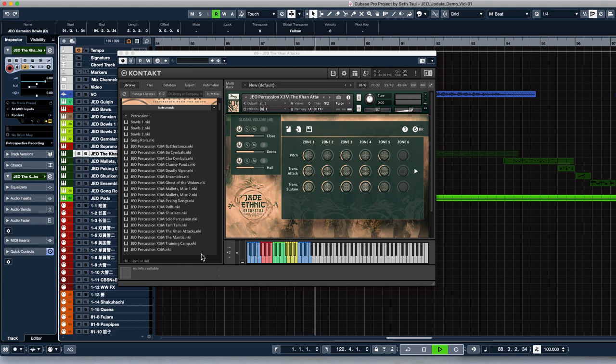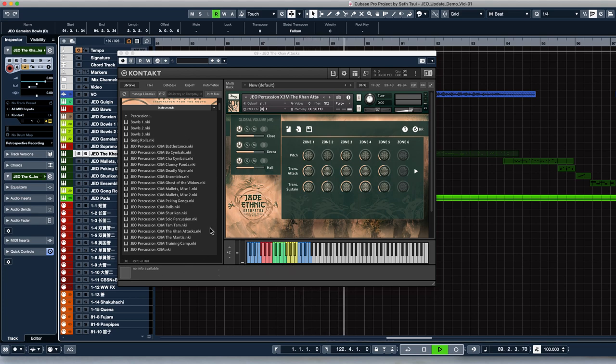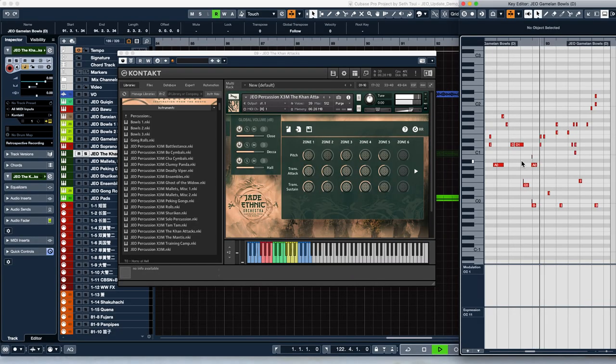Actually, this was included with the release in the Snapshots folder, but now that these are all in the Instruments tab, I think more of you will be able to find and use these great-sounding percussion instruments in your music.